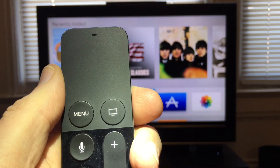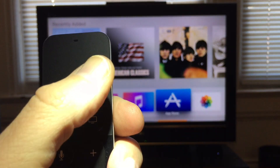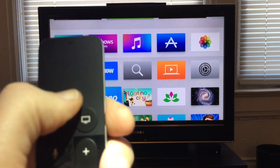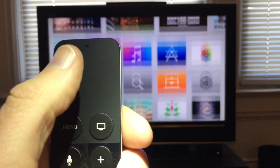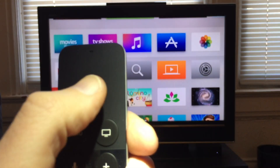So the way that Apple has shown us to navigate around is to slide back and forth, and up and down. You can see as I'm sliding my thumb on the trackpad, I'm navigating through the different icons on my home screen.